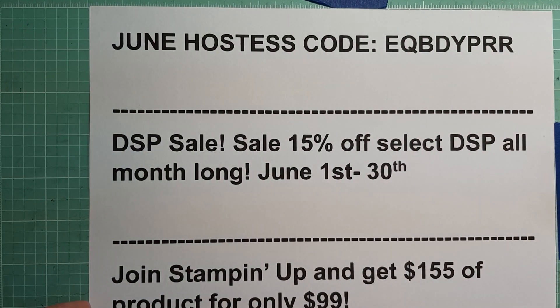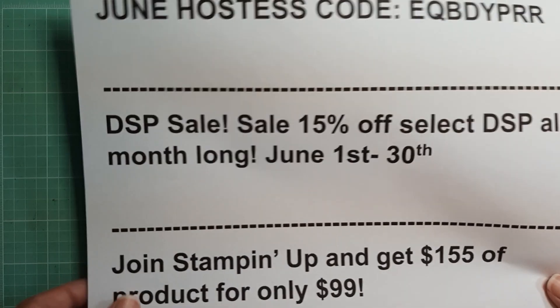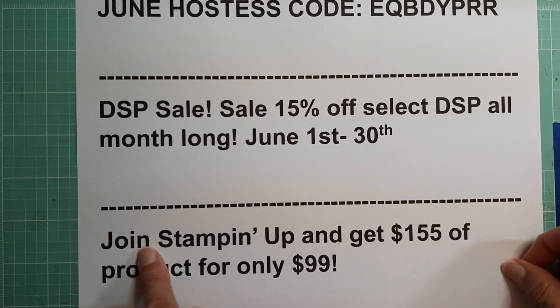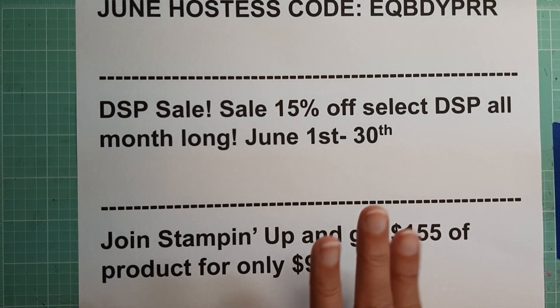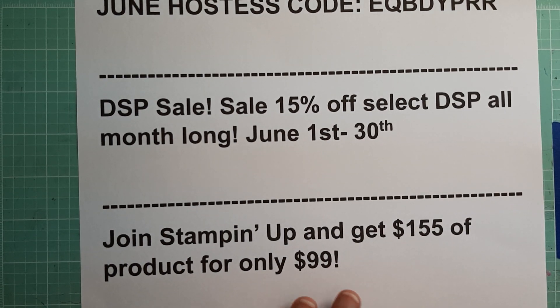Also this month, they are offering a new offer to join Stampin' Up for $99. You get $155 worth of products. You also get some free demonstrator products, business supplies, and free shipping.